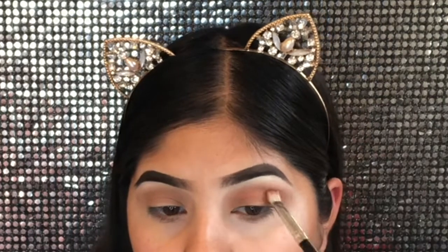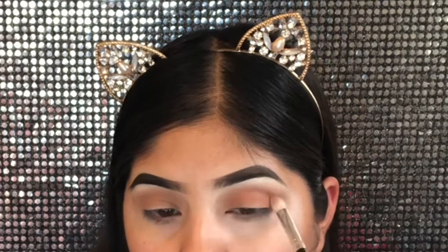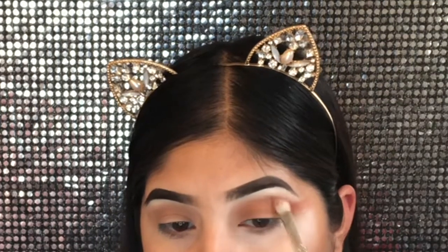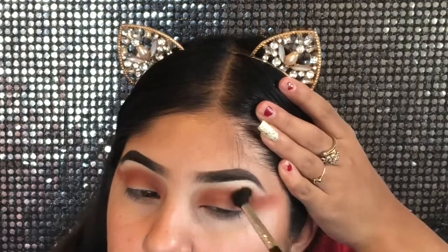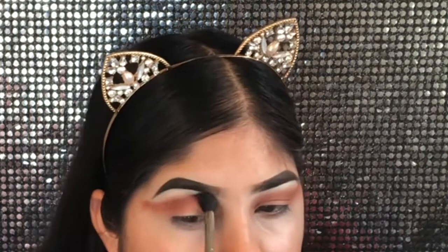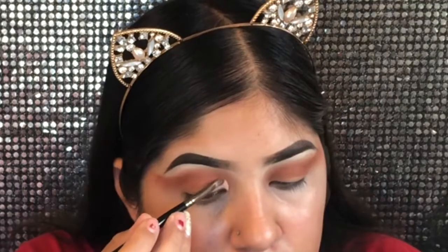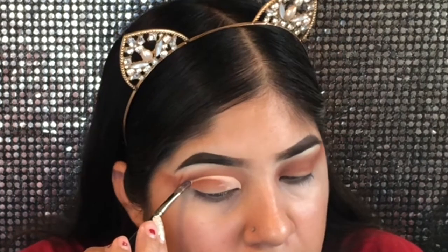The next shade is called '10 Off' — it's like, I don't know what kind of color it is, but I'm gonna be placing this right inside my crease and also winging it out because I'm doing a full cut crease. I'm gonna go in with my blending brush, the Morphe M576 — that's my favorite blending brush — and blend this out.